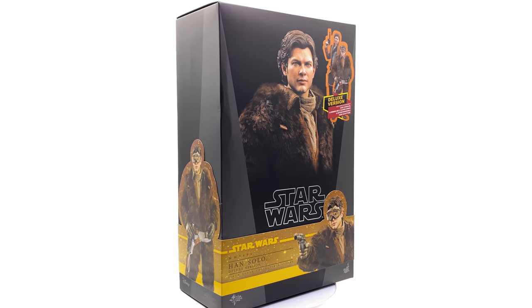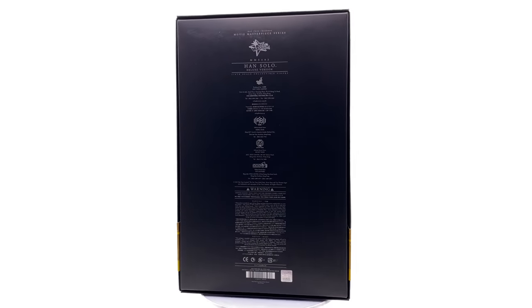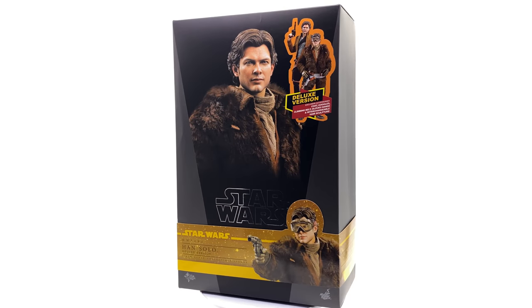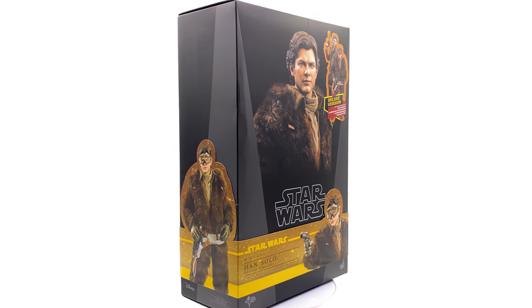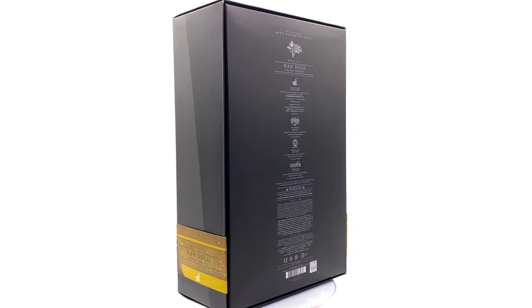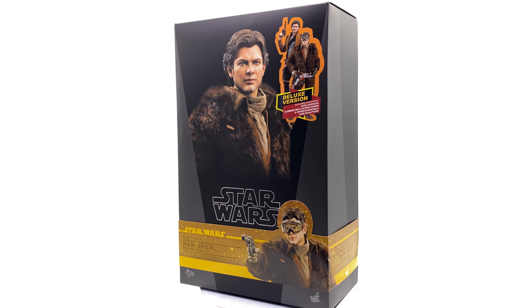This is the first of two figures that were just released by Hot Toys on the same day. This one is the more civilianized version of Han Solo. The next one I'm super excited for is the Mud Trooper version, so definitely keep an eye out on the channel for that video coming up very soon.